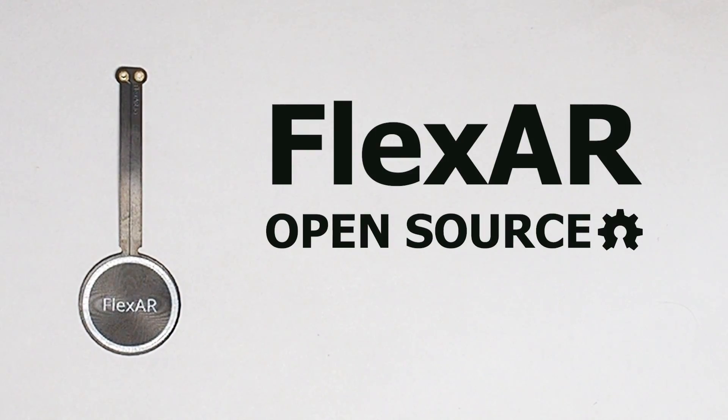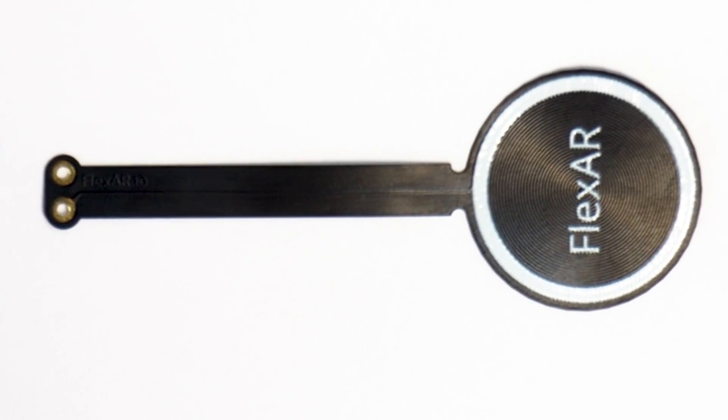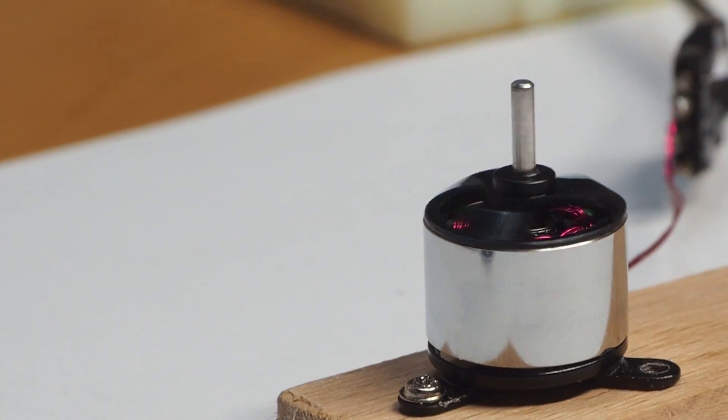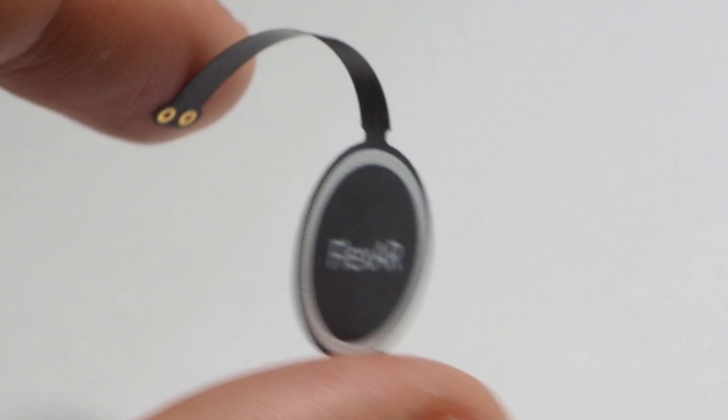This is Flexar, an open source actuator made from a 0.1mm thick flexible PCB. It works like every other motor, except that the coil and the magnets are separated, which allows you to have a more customized actuator.